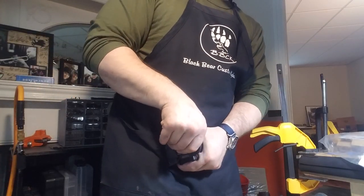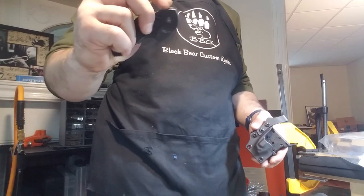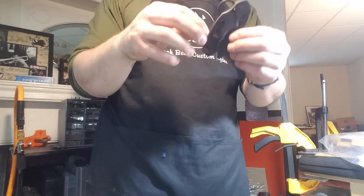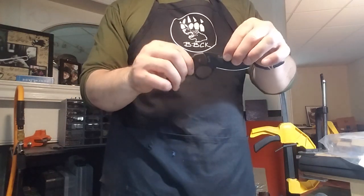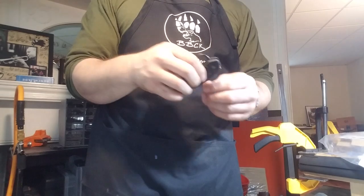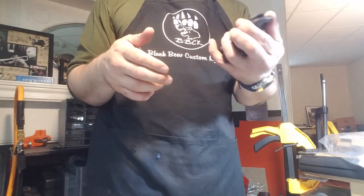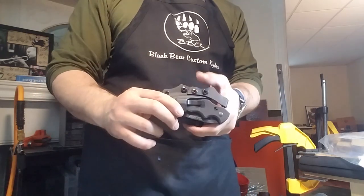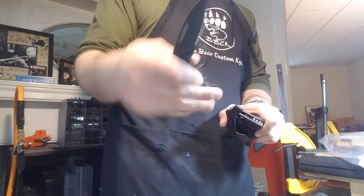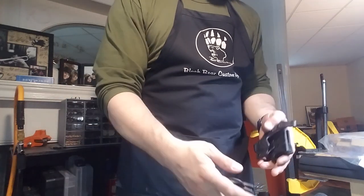It depends on the speed and technique you draw it out with. The sheath can only do so much — it can initiate the opening, but unlike my other deploying designs where the blade naturally continues to rotate, this one needs to stop and let the blade carry itself out on that axis. You do need to practice a little bit with it, but this is a fully functioning auto-deploy sheath for a folding Karnal Blades knife. Just a little flick and that should work nicely.